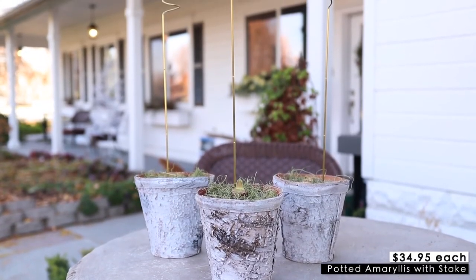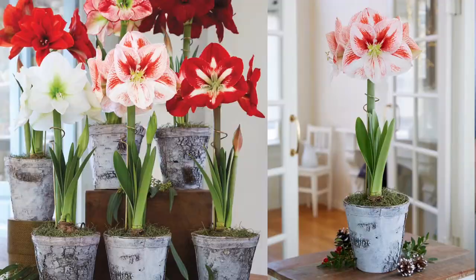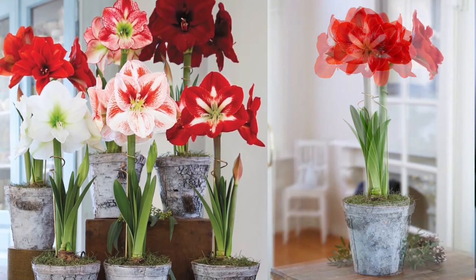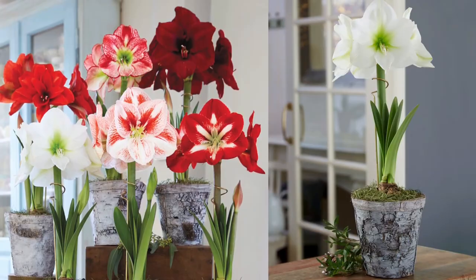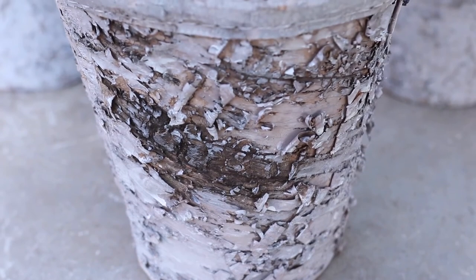And the last thing, number 10, are these potted amaryllis with a stake. Amaryllis are a holiday classic — our home would not be holiday ready without a few amaryllis potted and sitting around the house. The great thing about these is that they come already potted: it's a no-assembly, no-work gift. All you have to do is watch them grow, give them a little bit of water every once in a while, and they even have a little brass stake to help support their stems as they grow. I've had these particular amaryllis in these beautiful birch pots from Gardener's Supply in my home for the last several years, and even after the amaryllis are done blooming, I love to use those birch pots for something else, like housing flower arrangements or other houseplants.